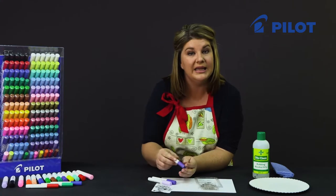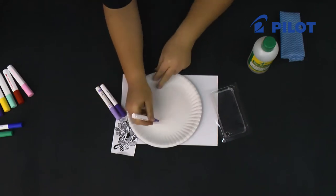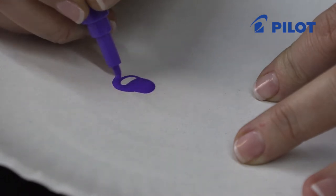If you haven't worked with the Pilot pens before, I want to show you how to ink and saturate the tip of the fiber. Remove the cap and just press down on the fiber to ink it. Once your tip is saturated, we can start with the drawing.